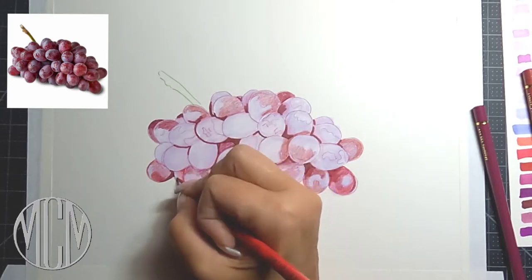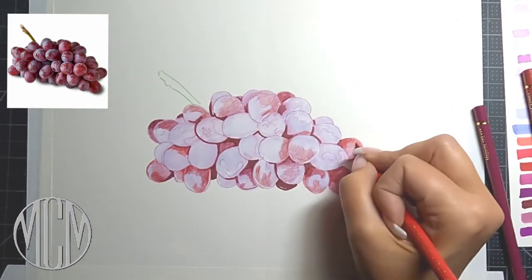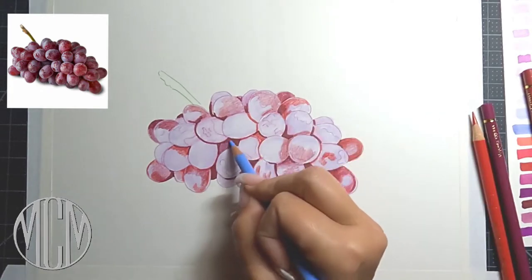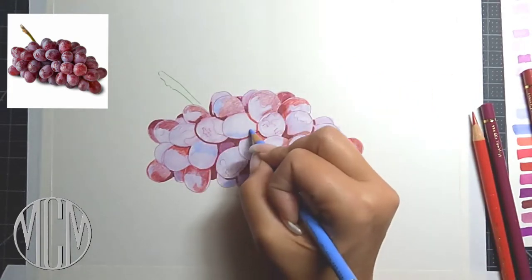I'm using a Strathmore 400 Series Bristol paper, which is a nice heavyweight and it can handle all the layers of marker and the layers of color pencil on top of that. It's got a nice smooth finish, so you're going to get a nice hyper-realistic effect when your drawing is done.